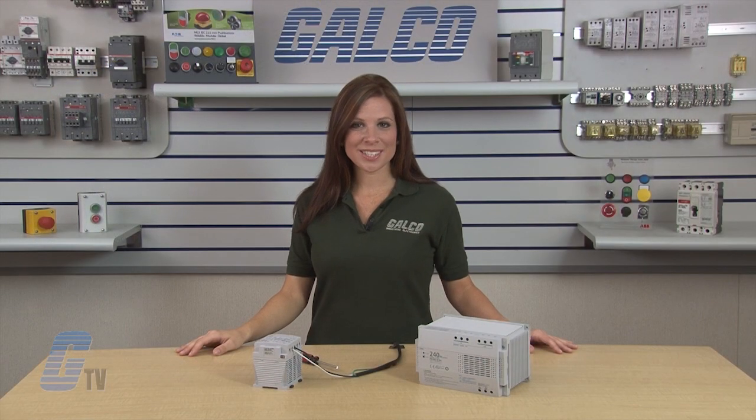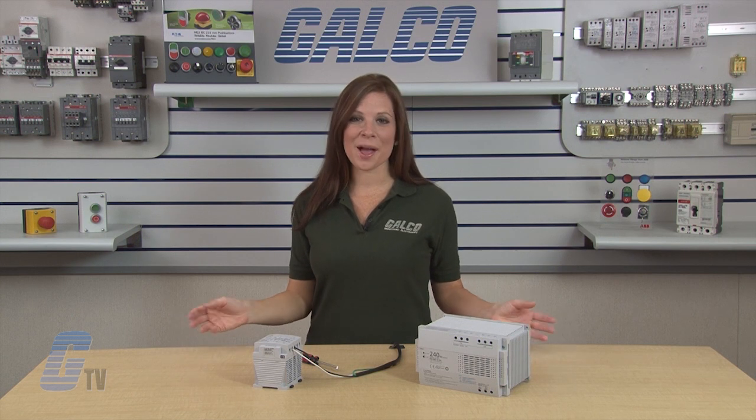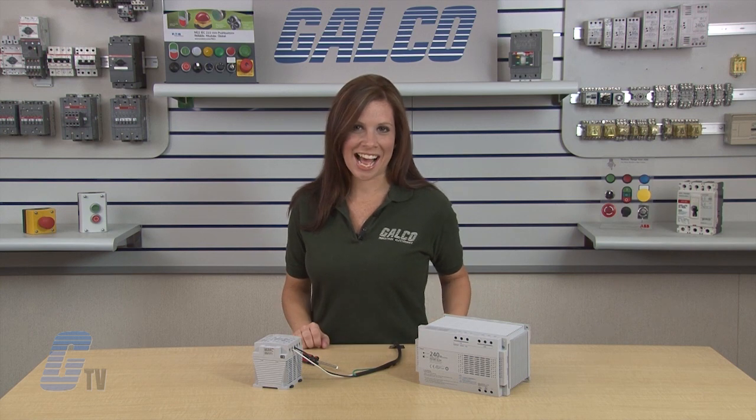IDEXX PS5R Standard Series Switching Power Supplies, along with thousands of other products and services, are available at galco.com.